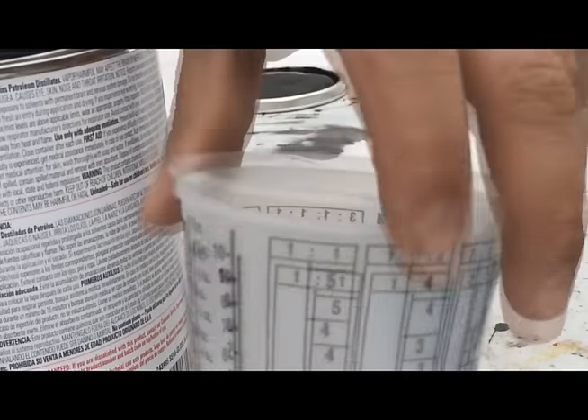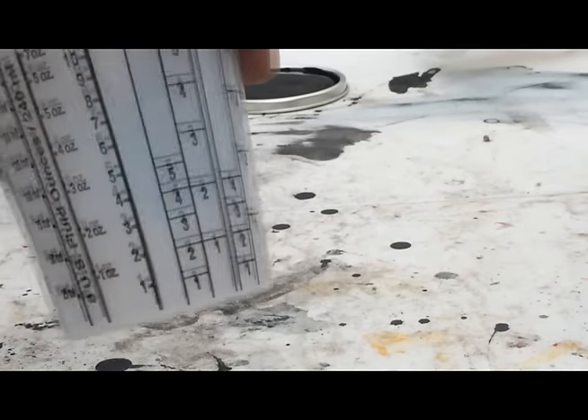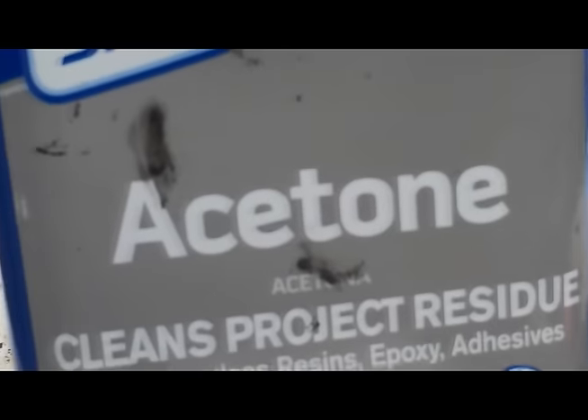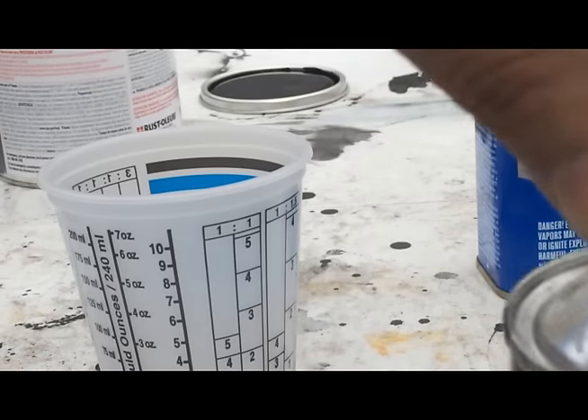Once you're done stirring it, you grab your cup here, and you'll notice if you buy these type of cups, they're numbered on the side. Each one of these numbers represents a part. So my formula for Rust-Oleum that I've used and has worked — because I've tried every single thing before with this, including this enamel hardener — is five parts Rust-Oleum, two parts Acetone, and 0.3 — yes, 0.3 — that will be a third of a part of enamel hardener.